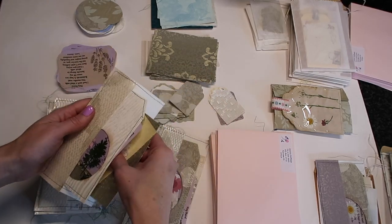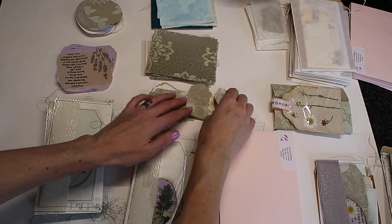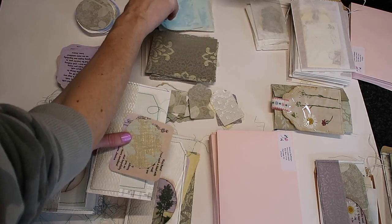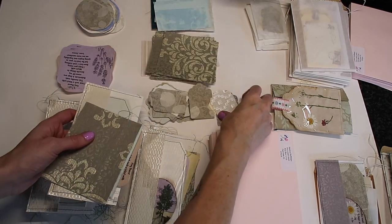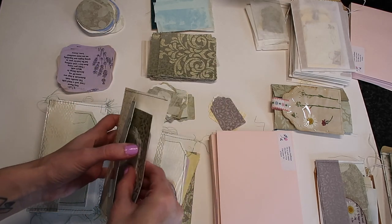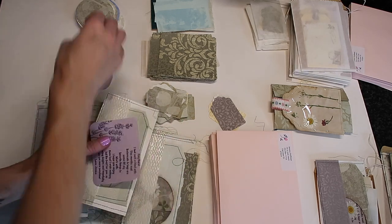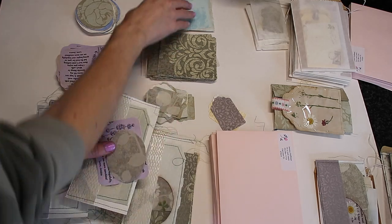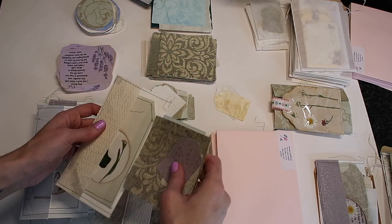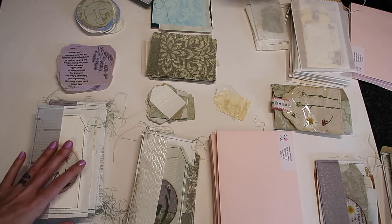I'd love to hear from you - what are some of your ideas for sending flat mail? Every month I'm definitely scrambling for a minute thinking oh my gosh what am I going to send this month, but it honestly always works out. This was my favorite month by far - it was so much fun making all these different tags. I already have my idea for next month: I'm going to be making either snippet rolls or collaged library cards, maybe even a mixture of both.